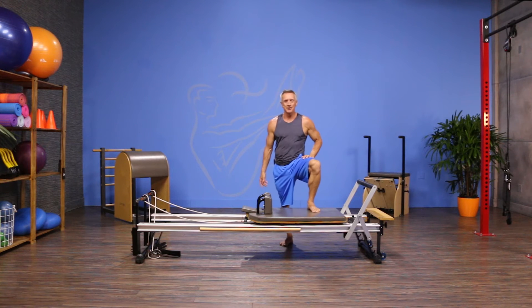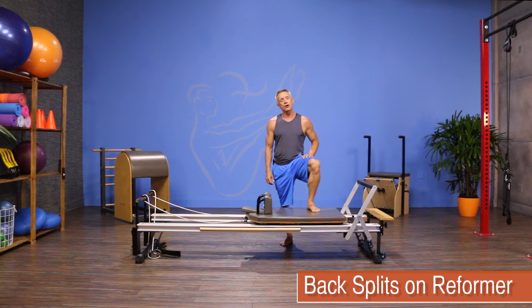Welcome to JG Fit TV. I'm John Gary, here to show you the move of the day. Today we're working on the reformer with a move called back splits.